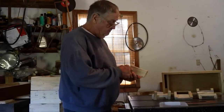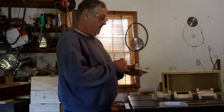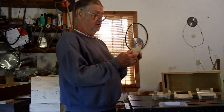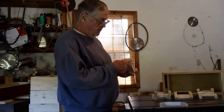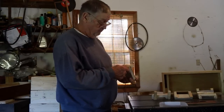Now the bottom part, or the ladder, it's five and a quarter wide and these little short pieces are two and a half inches. Now the angles are not difficult. If you have a chop saw, set your angle at 22 and a half degrees.